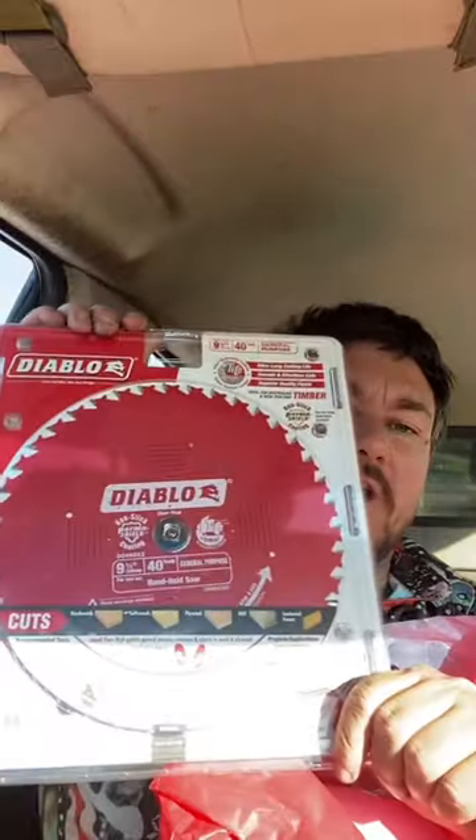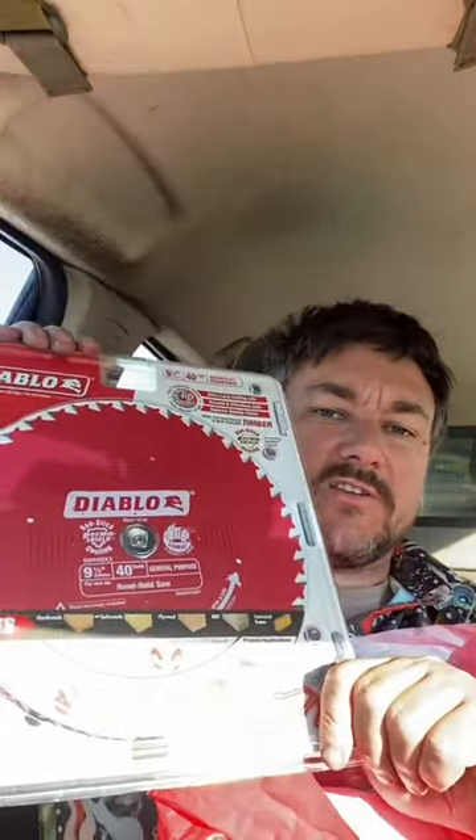All right, so I popped into Total Tools and I went a little crazy on the Diablo gear. First thing I got: a new blade for the 9¼ inch circular saw.